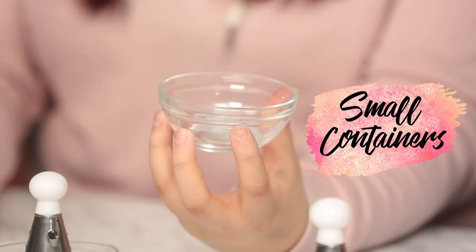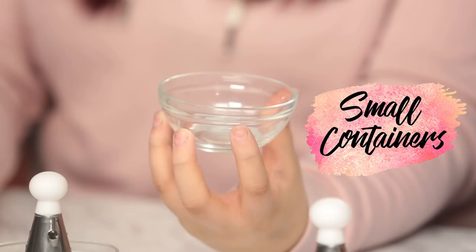So what you're gonna need is some rainbow chalk, a brush, a clear nail polish, some containers, and a grating. I think it's gonna work because I've actually heard of people using powders with clear nail polish. It's all in the actual clear nail polish — you're adding pretty much like tint to it. Well let's find out. We will have to see.